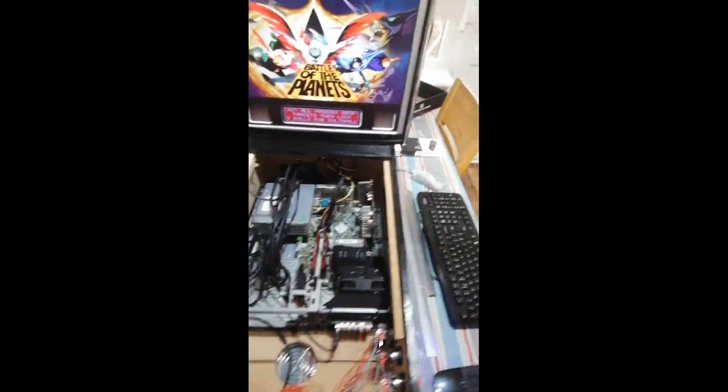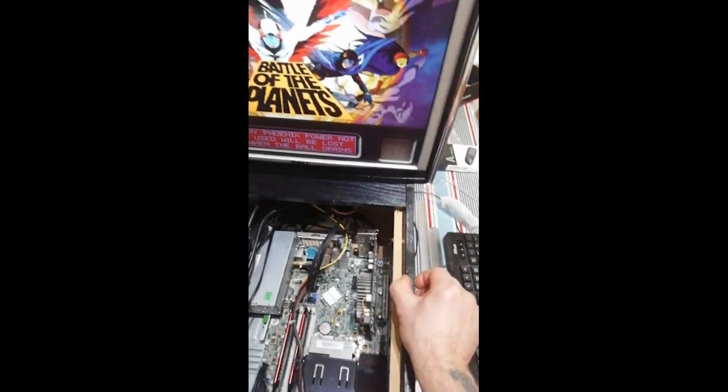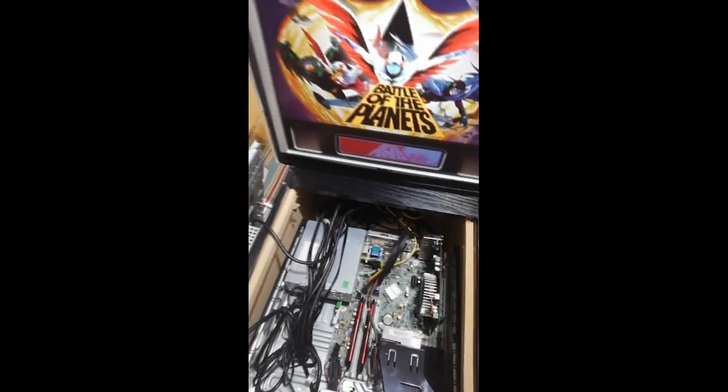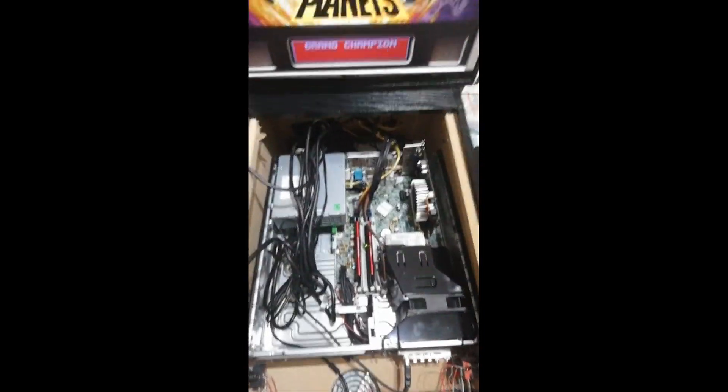After 20-30 seconds, plug it back in and the system auto-boots straight into the main interface. Build quality is done fairly well. MDF of various thicknesses is commonly used; plywood is stronger and better for moving around but costs more. The screen is good — I've noticed no input lag while playing; it's nice and quick.